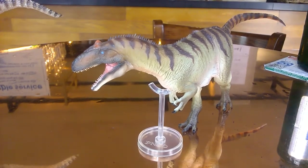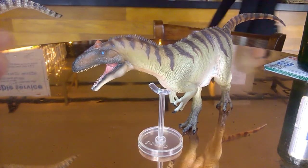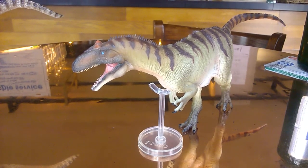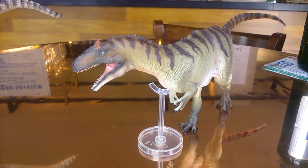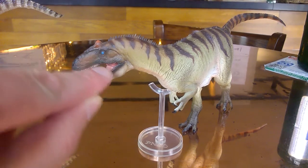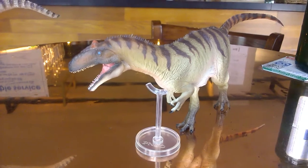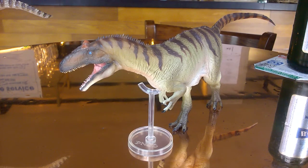Looking at the skull, it looks more like A. jimmadseni on account of the pointed snout. However, the jawline does resemble A. fragilis a bit more, and there's a bit of a dip down at the cheekbone. In a sense it kind of looks like a hybrid. Let's say the parents of Paul encountered another species and got amorous with each other — these things do happen.